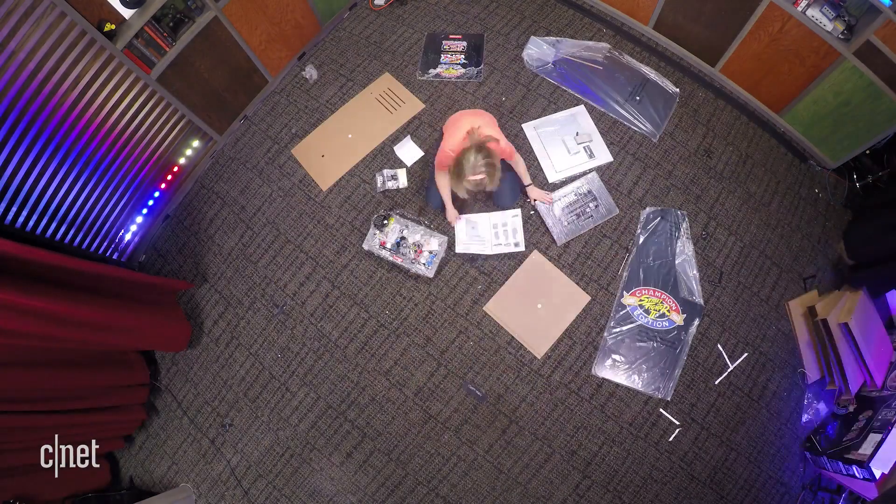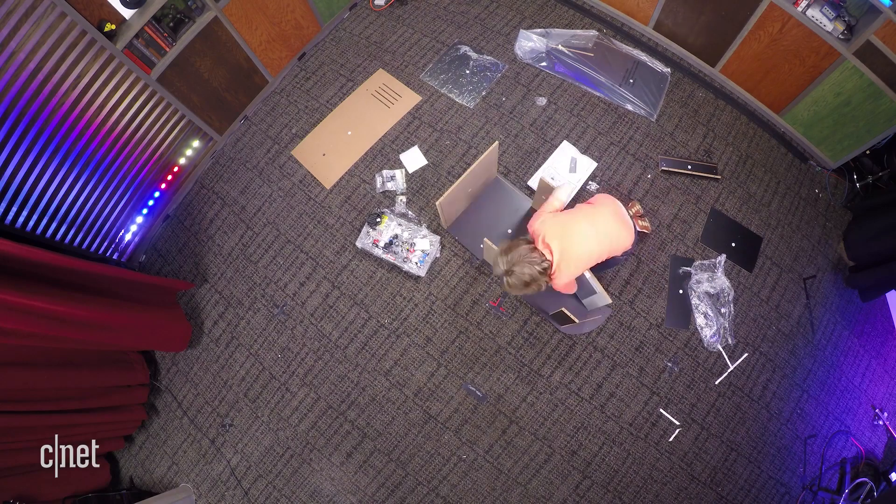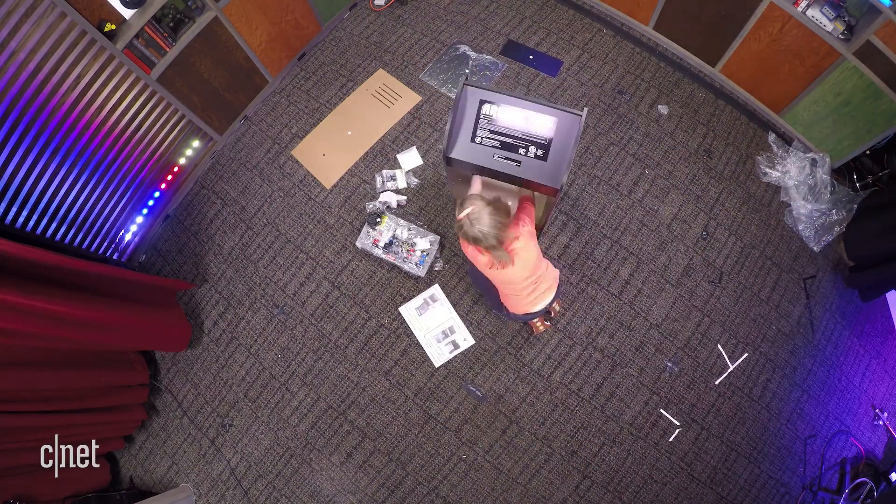You do have to build it. I found the process was pretty straightforward and simple — you can do it yourself. It took me about an hour and a half or so to put it together.